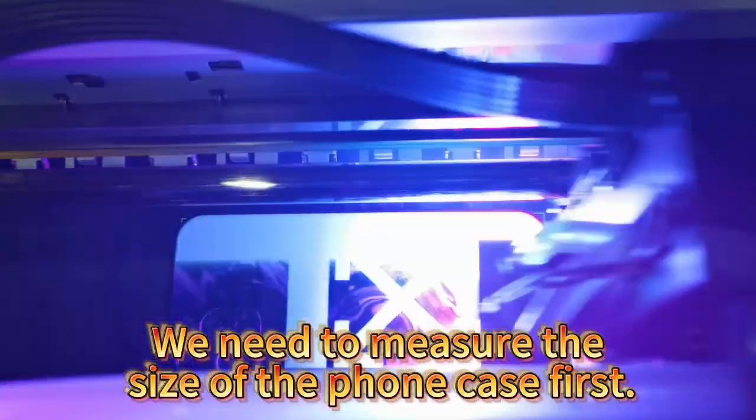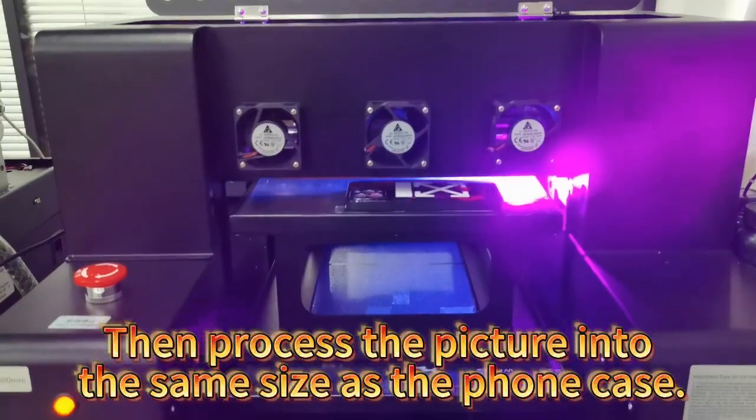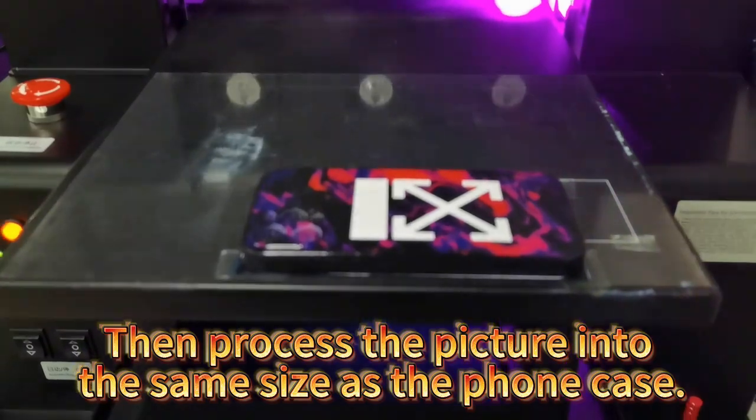We need to measure the size of the phone case first, then process the picture into the same size as the phone case.